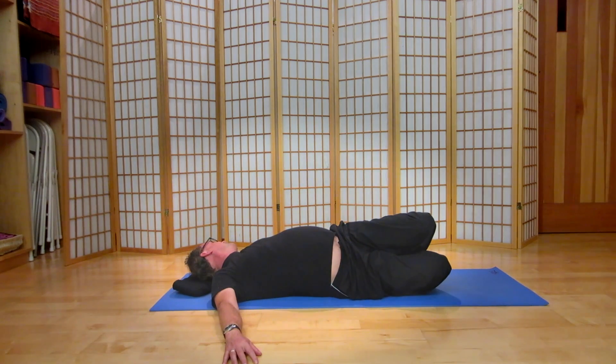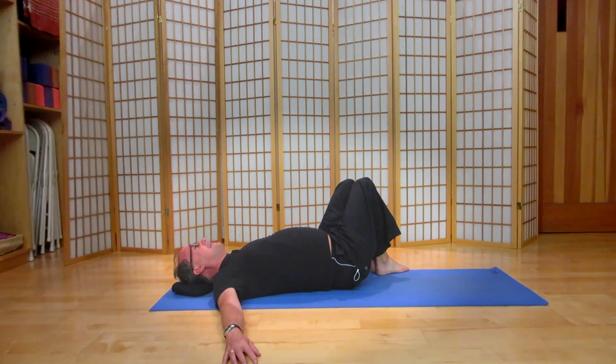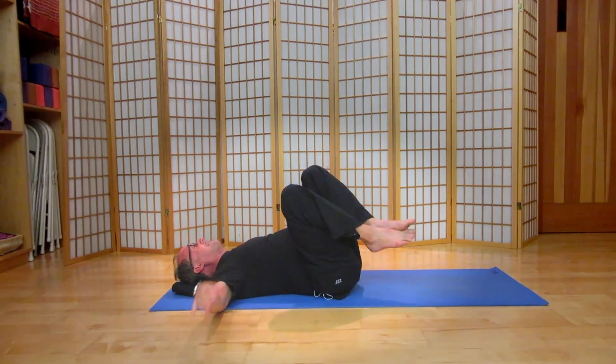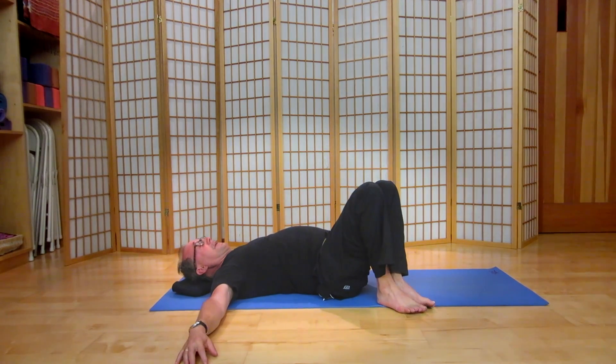One more nice inhale and exhale. Bring the knees up, chin to the midline. Draw the knees again into the chest, and we're going to place the feet four inches from the midline on the right-hand side.